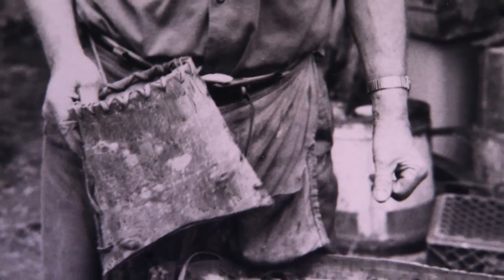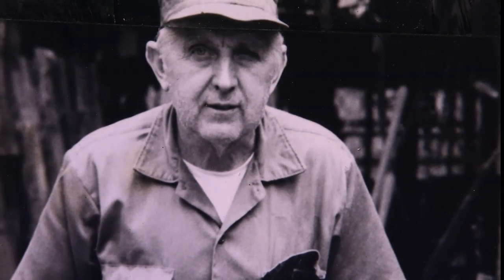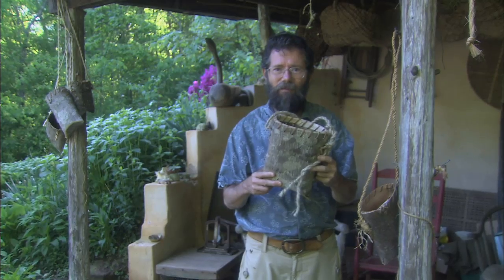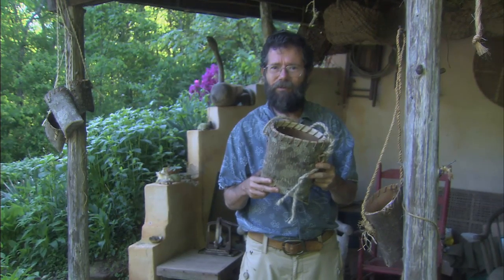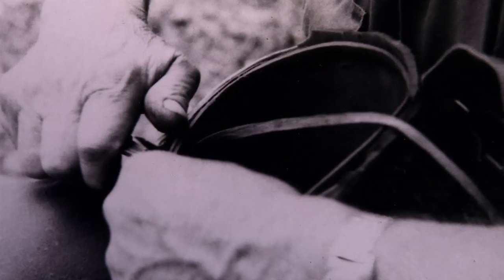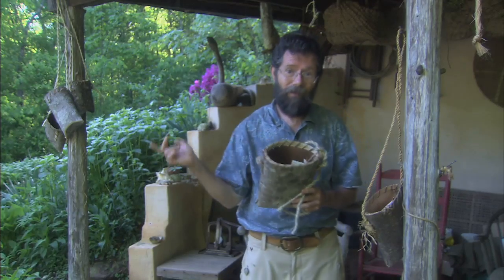First time I saw one of these baskets, an old mountain man, Paul Gouge — a wise and generous fellow who lived up in the South Toe Valley in Yancey County — had these baskets hanging on his porch. I said, Paul, these things are beautiful. What's the story on them? He said, well, they're made out of tulip poplar bark. We lace them up with hickory bark. Then he showed me how to make one. Come on, I'll show you how to make one.